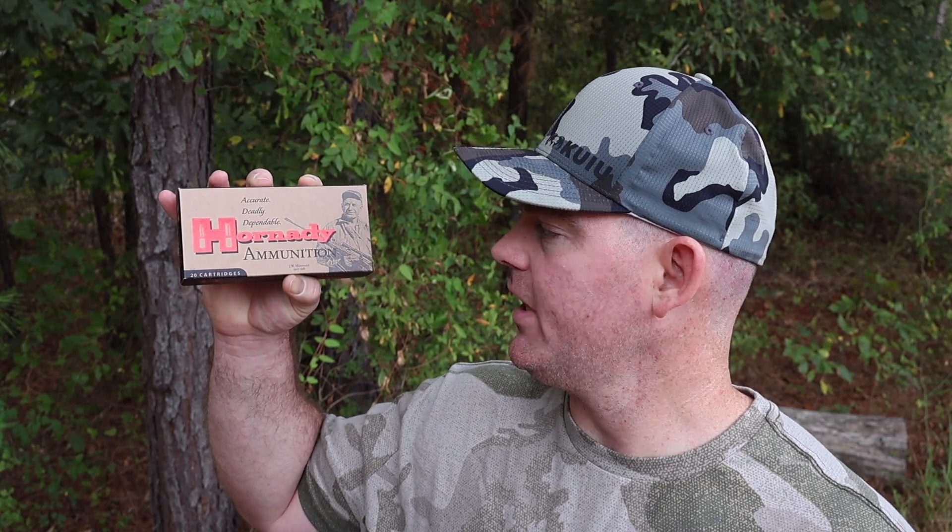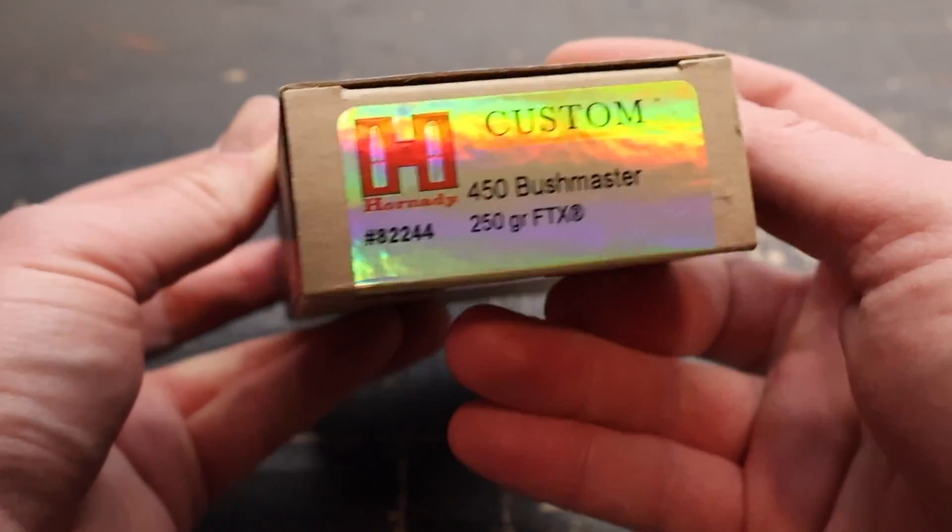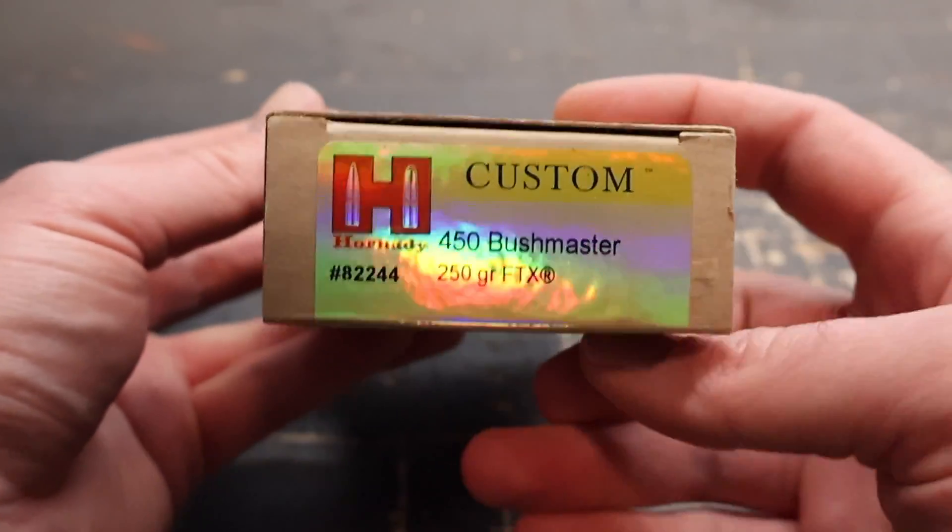Hey y'all, welcome back to another ballistics gel test. Today I've got some more 450 Bushmaster for you. This is the Hornady Custom 250 grain FTX load, and here is the box for that Hornady Custom 450 Bushmaster 250 grain FTX load.